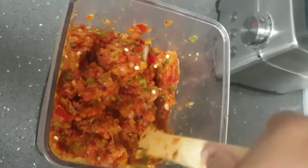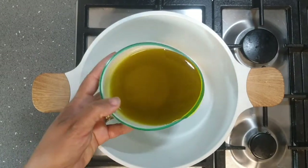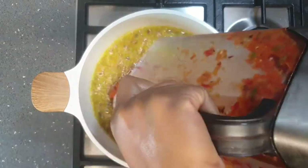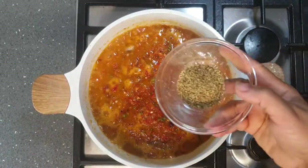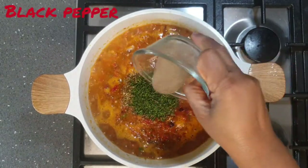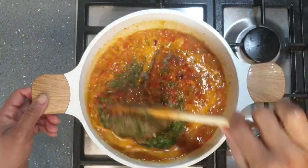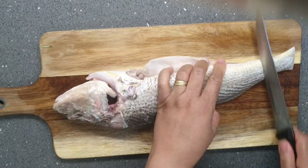I pulse a few times to get it to a chunky texture without getting too smooth. I then heat up my oil slightly and once it's slightly hot I add the blended peppers and stir. Next I add my oregano, herbs, parsley, and black pepper — rosemary, oregano, and parsley pair up so well to give that distinct robust flavor and aroma.